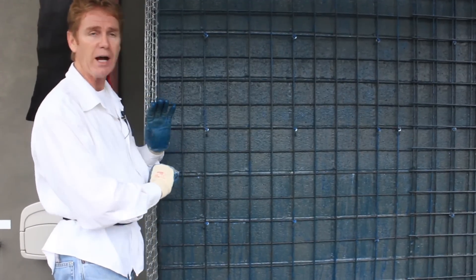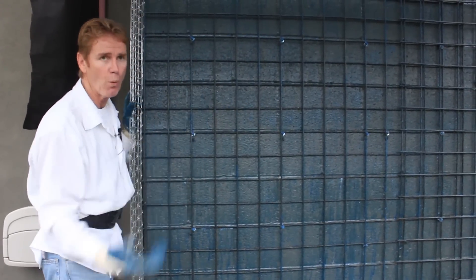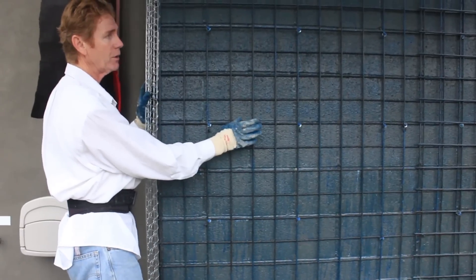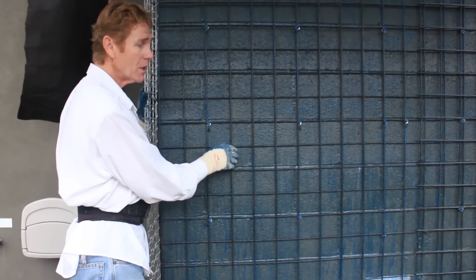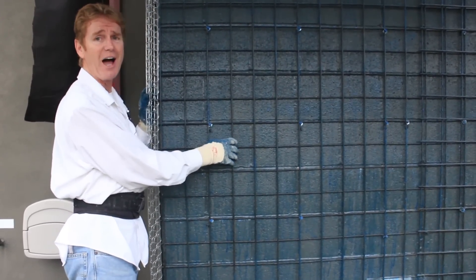We'll show you how to do those scratch marks. You see this is blue — that's weld, a bonding agent. Even the wire is coated because we want the stucco to adhere to the wire really well. These fellows did a great job with this so-called rebar-type lath.